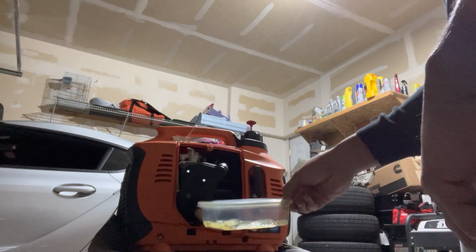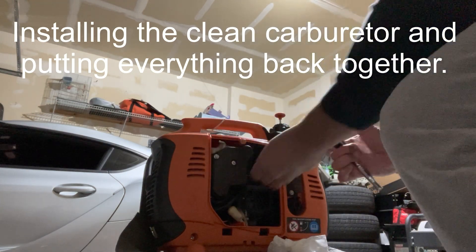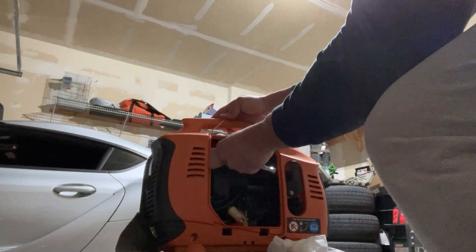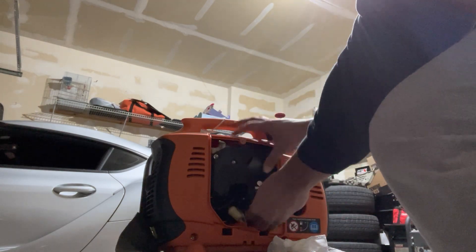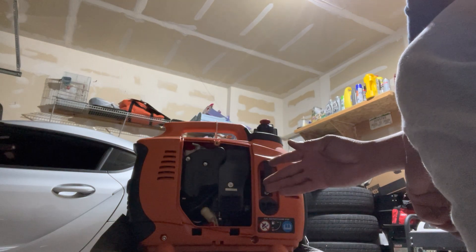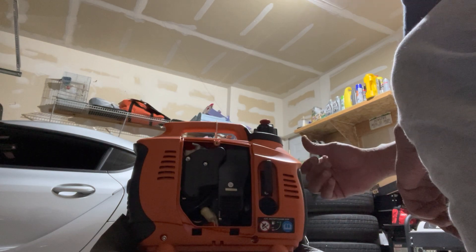Now that the carburetor is nice and clean and the fuel is coming in a lot better, let's put everything back together. With everything put back together all nicely and neat, let's give it a quick prime and another start to see if we can get it up and running.